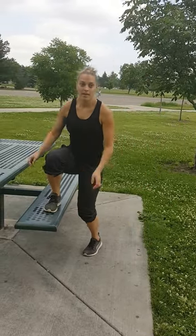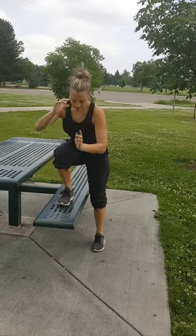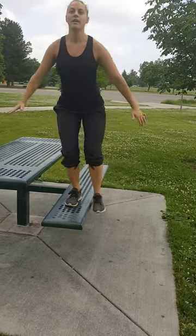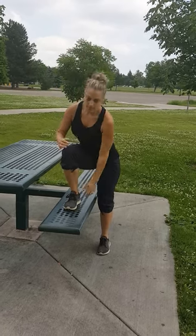The three exercises we'll do today. First one, you're stepping on top of the bench, tapping your foot down. Weight stays on the heel of the standing foot and stand back up. So you're sitting your butt back, keeping that weight on the heel.